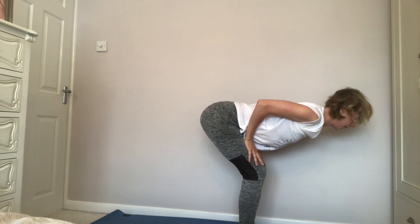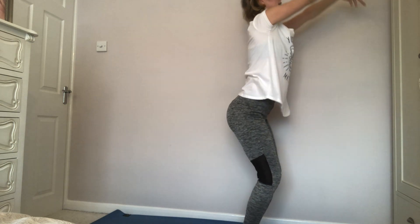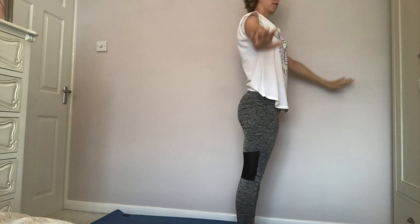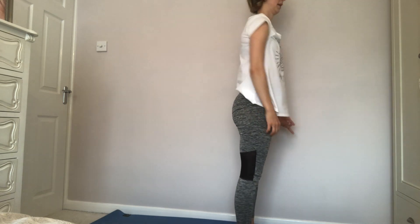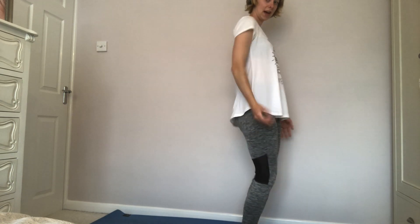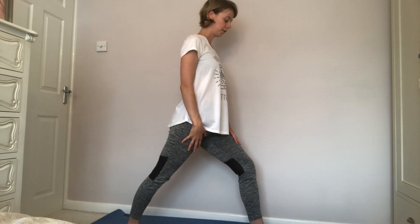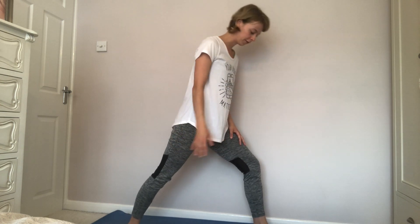We're going to inhale and come up halfway. Bend the knees and again take that lovely lift — rooting down through the feet and rising up through the body. We're going to have a little bit of a shake off before we start our warrior pose. We're going to do warrior one first. Inhale and take the right foot back, so we're stepping back with our right foot and forward with our left foot. Then just take a moment to have a look at where your feet are placed. You might want to bring the left foot slightly further left and the right foot further right, if you feel that gives you better stability in this posture.